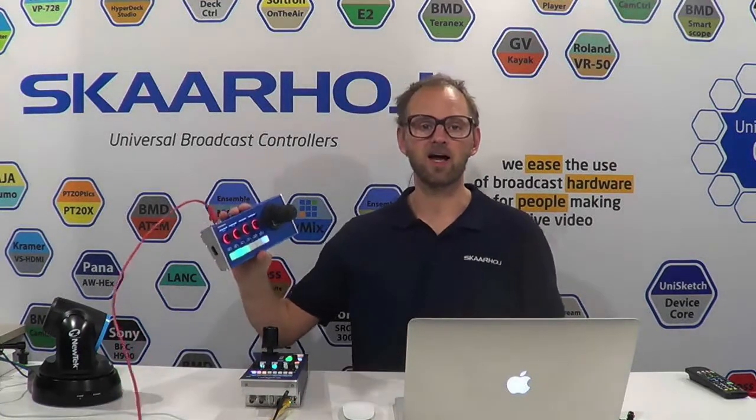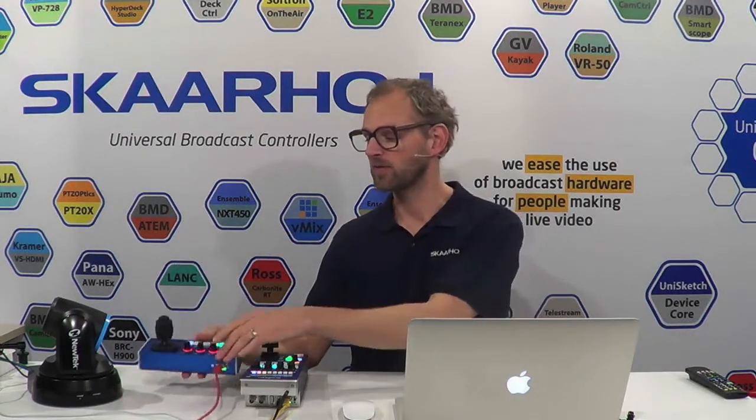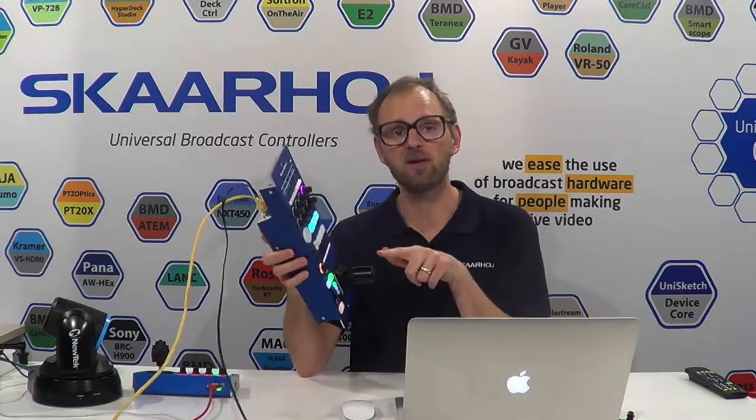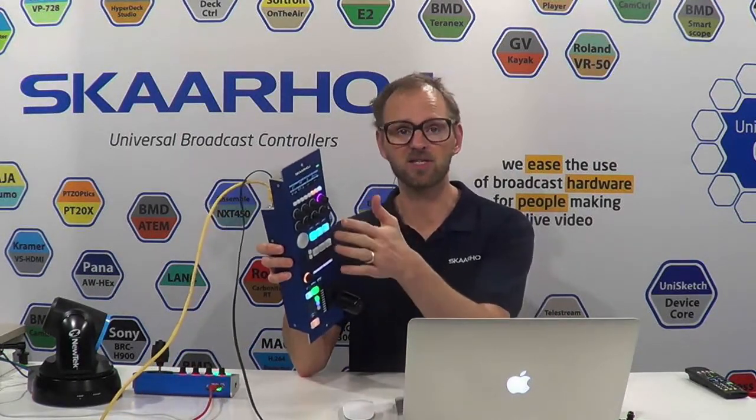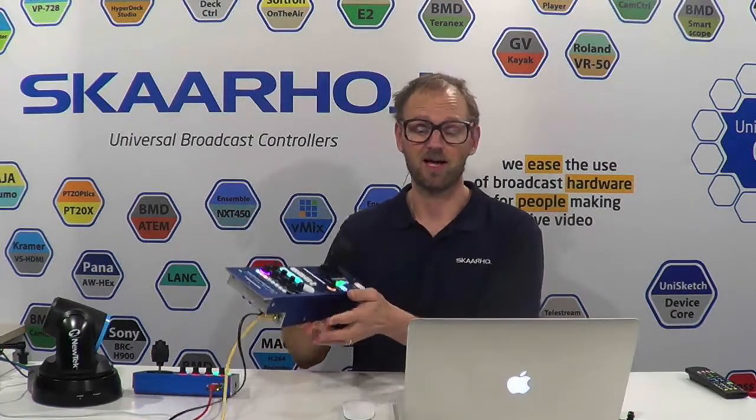We have a PDC Fly and the PDC Fly controller needs to connect to the camera for joystick control — that's what we want from this controller. Then we have the RCP, and from the RCP we want to use the iris handle and the whole menu system to work with white balance, select the exposure mode, and adjust the iris of the camera.